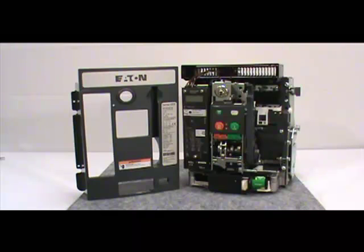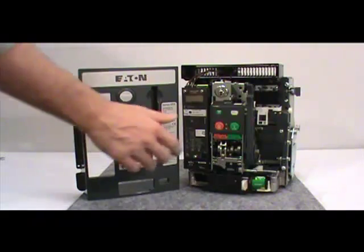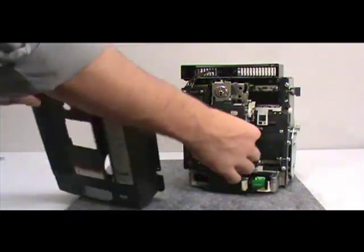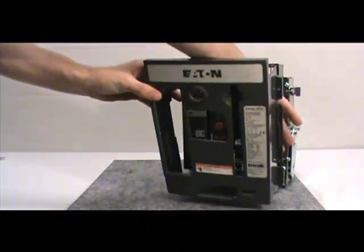After you've completed the installation, you must reattach the front cover of the circuit breaker. To do this, first pull down on the manual charging handle, then position the front cover on the breaker. Make sure the cover fits inside the side sheet tabs.